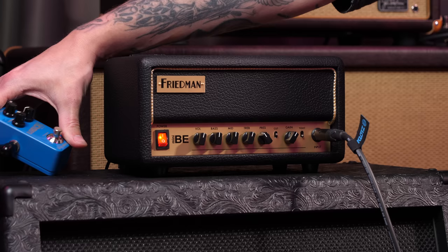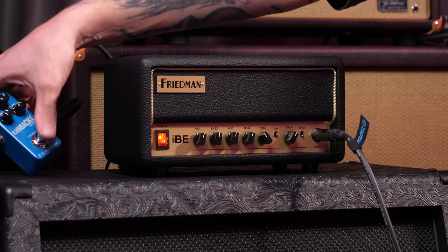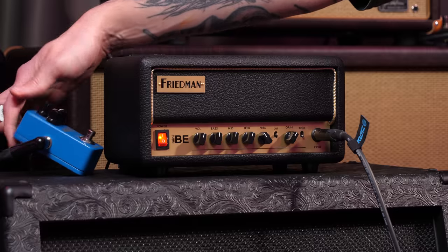It sounds pretty good as it is. I'm gonna put on a flashback — this is a TC Electronics Flashback delay right there — and I'm gonna solo.